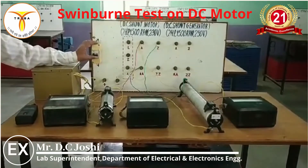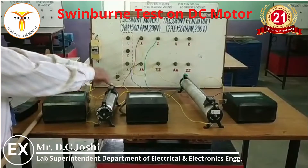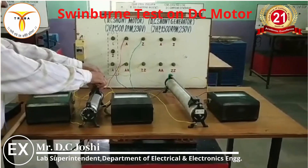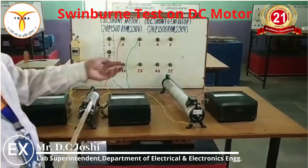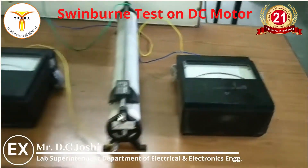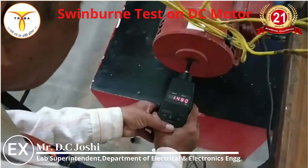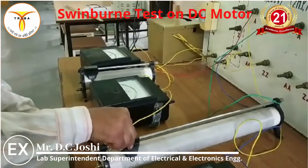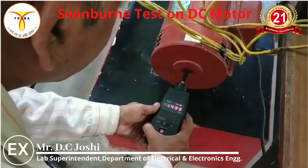Switch on the DC supply. The starting rheostat should be fully inserted in the armature circuit because it limits the starting current, and slowly decrease it as the motor picks up speed. Ensure the supply voltage is the rated voltage of 230 volts and adjust the speed using the field rheostat to the rated speed. The rated speed is 1499 RPM.